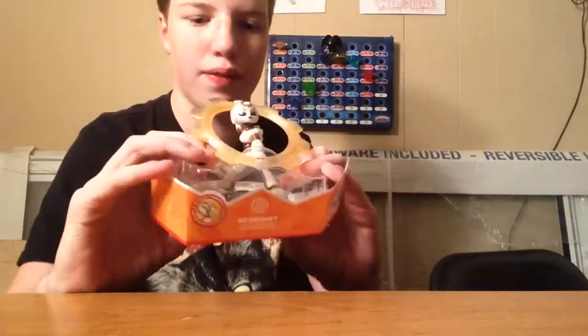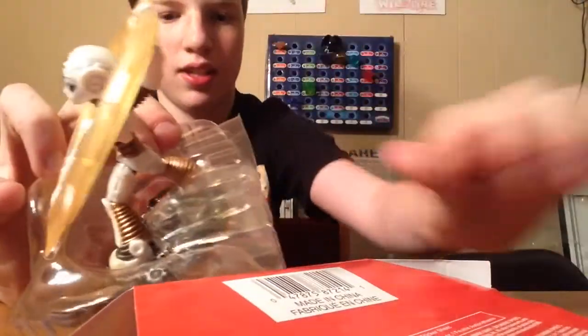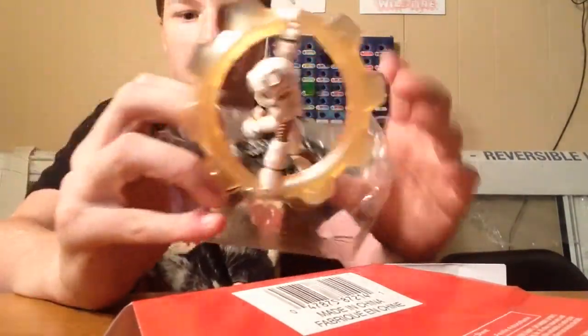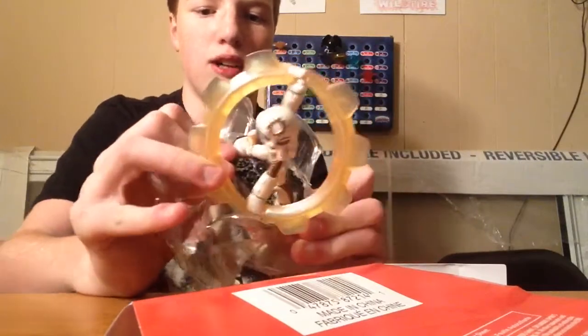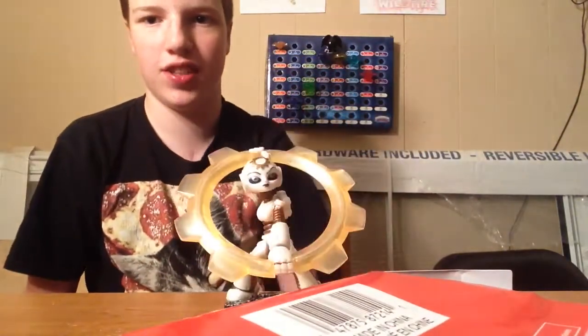Alright, Gear Shift. Oh wait, I forgot the tab. And there's the cards. And then I'm gonna rip this off the thing. Pull out the tab. Except this tab doesn't want to stay down. And I'll go secure. Shift. Gear Shift.